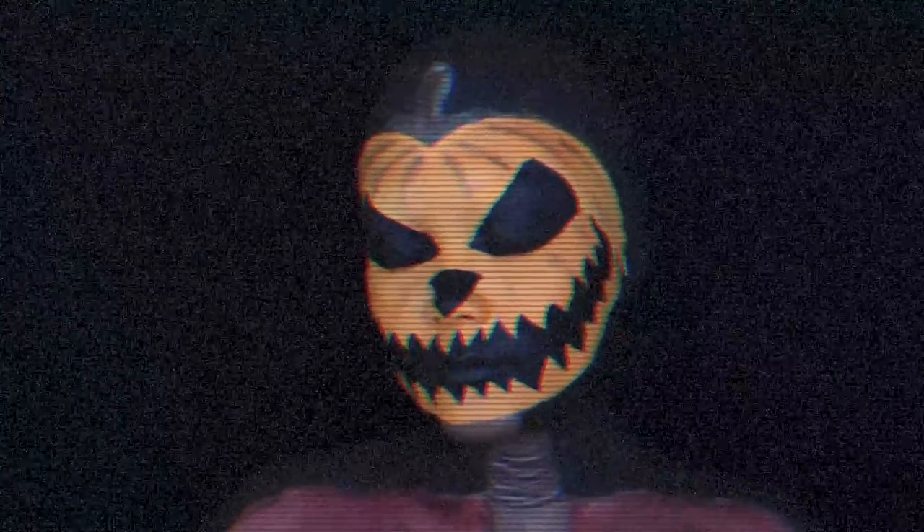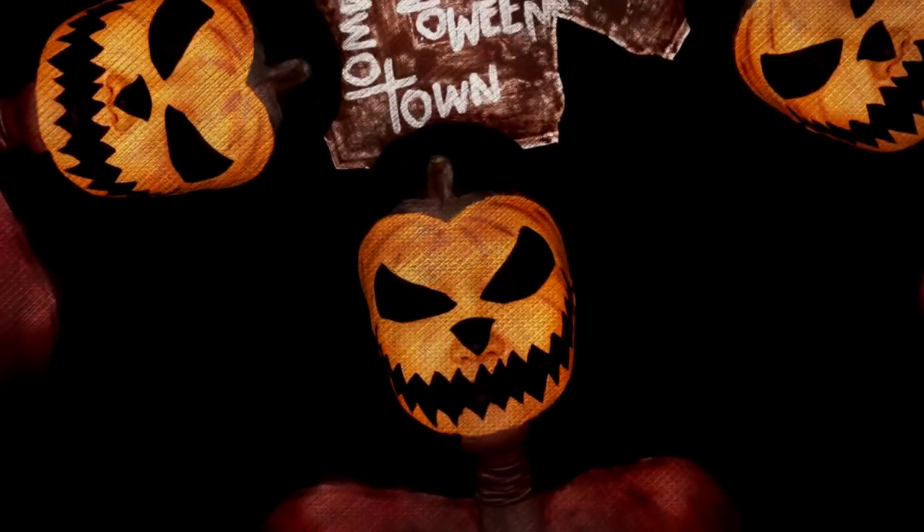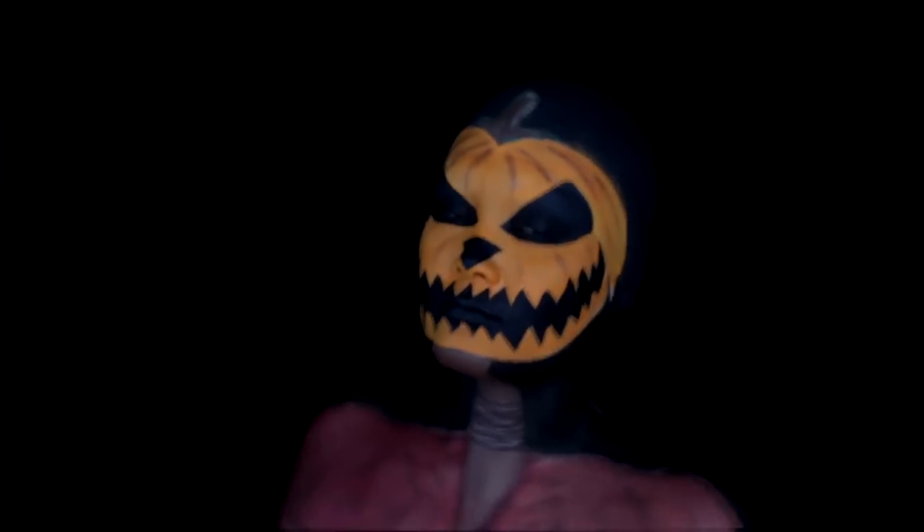This is Halloween, this is Halloween, pumpkin screaming in the dead of night. This is Halloween, everybody make a scene, trick or treat, till the neighbors gonna die.